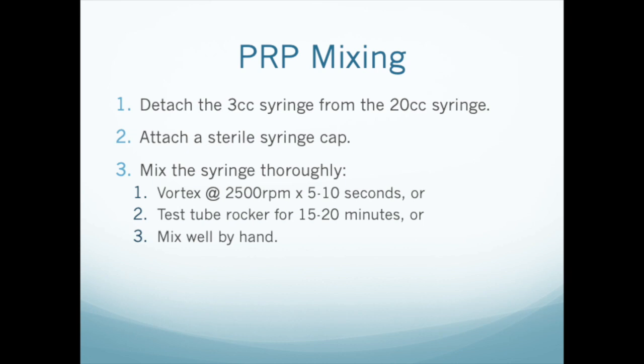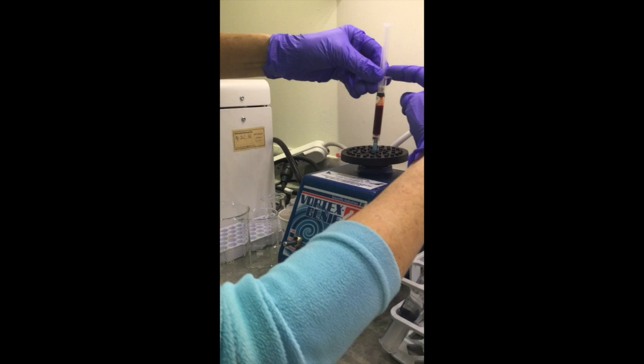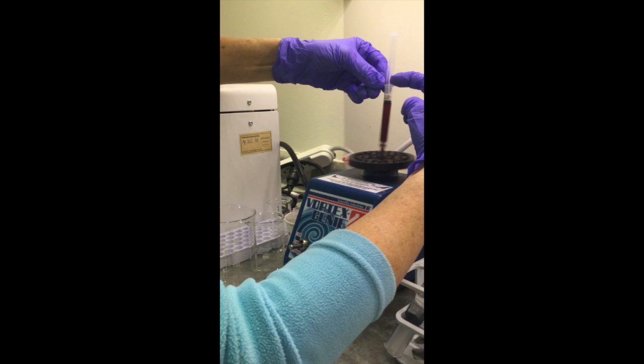Detach the 3 mil syringe and put a sterile syringe cap on it. Mix well. If you have a vortex mixer, you can mix it for 5 to 10 seconds at about three quarters of maximum speed, which is 2500 RPM. If not, just mix well by hand or put it in a test tube rocker for 15 to 20 minutes.